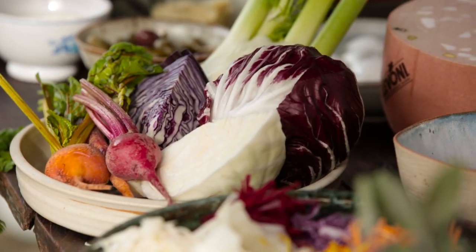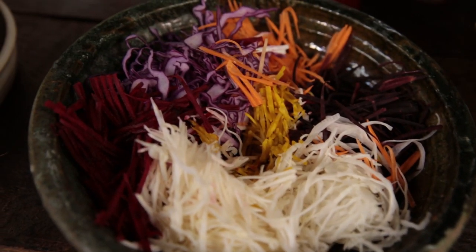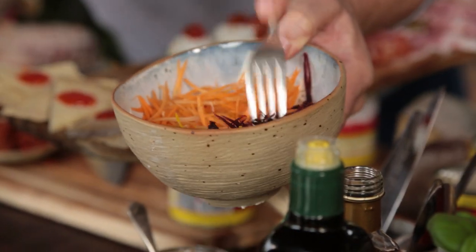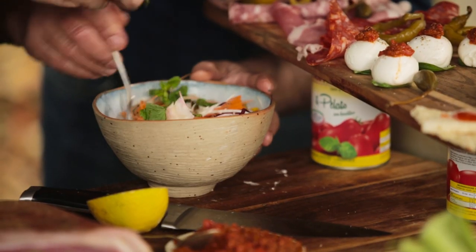We always have a rainbow slaw celebrating whatever's in season. Right now it's fennel, red and white cabbage, beets, carrots. We dress them with yogurt, mustard, lemon juice, olive oil. Then just put a whole load of mint in as well, just to freshen it all up. Mix that up — rainbow slaw. Look at those colours.